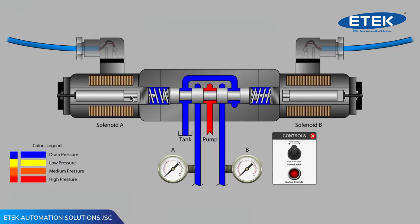Also observe that in the main valve body, there is a spring on each end of the spool that helps return the spool to the center position when the valve is in neutral. The lines with the gauges labeled A and B are the work ports that typically connect to a hydraulic cylinder or motor.